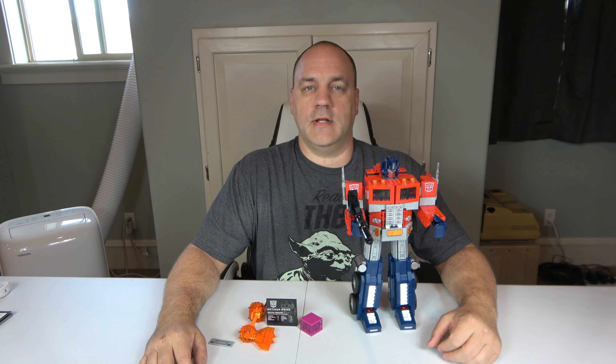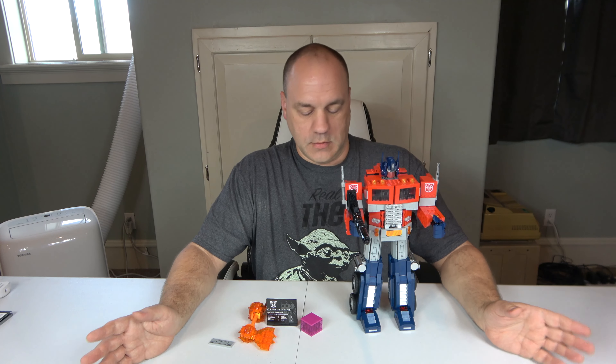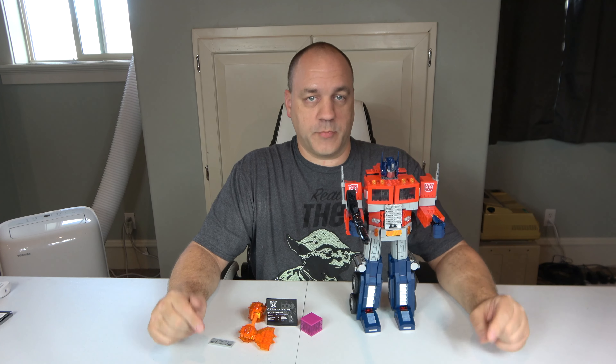Hello, welcome to A Chip Off The Old Block Toys. I'm Jeff here, and today we're going to do the review of Optimus Prime — that's set number 10302. He just came out about a month ago. I did two live streams, about an hour long each, building him, so if you haven't seen it, please go back and check it out. But today is the review, so let's go ahead and jump right in.